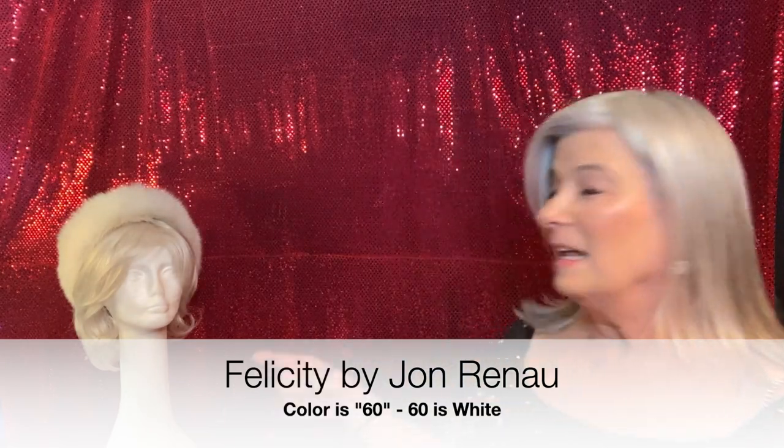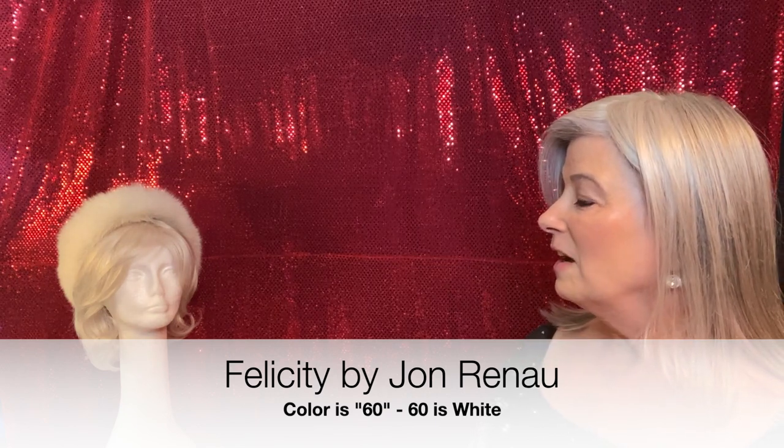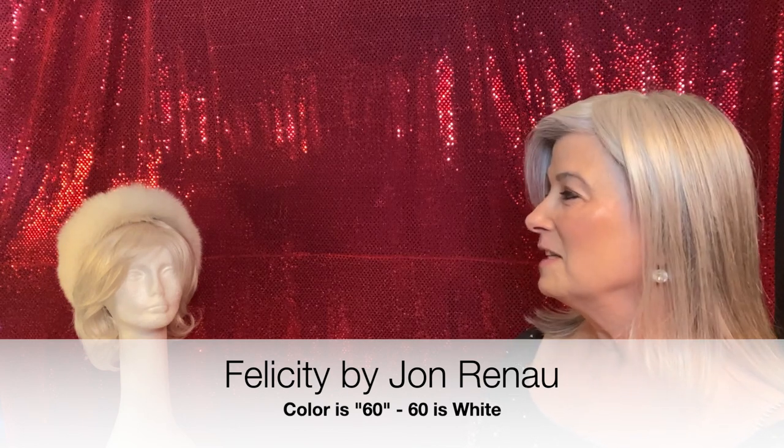One last thing — that lady over there, her name is Felicity. She's by Jean Reno, in the color light gray. She does look white, doesn't she? I did a review of Felicity a while back and I want to review her again because I don't think I did a very good job — it was when I first started reviewing wigs. The thing I love about her is the cap. Look at it — you can see the hair, it looks just like your scalp. You can really see right through the cap. It's just beautiful.